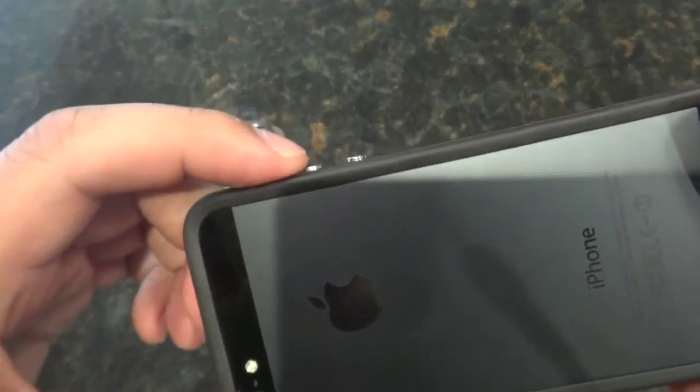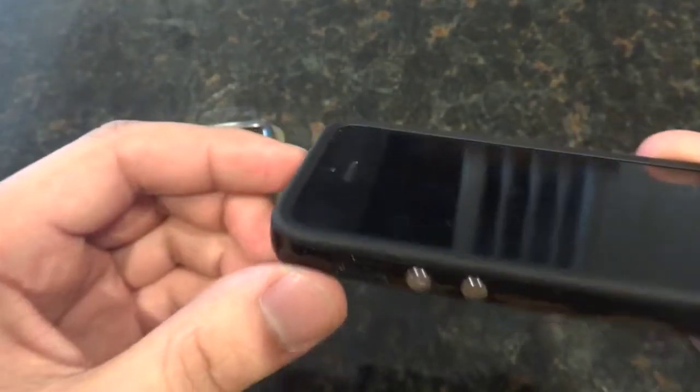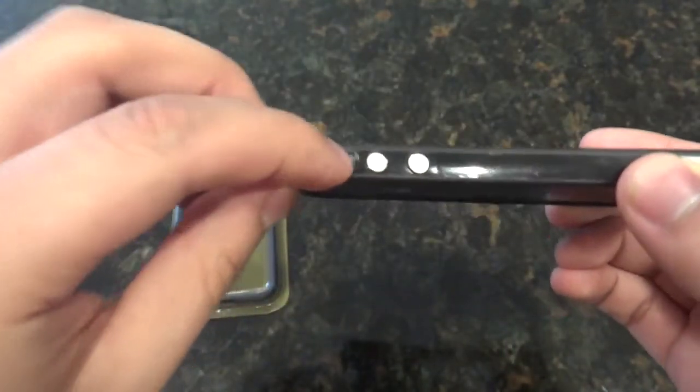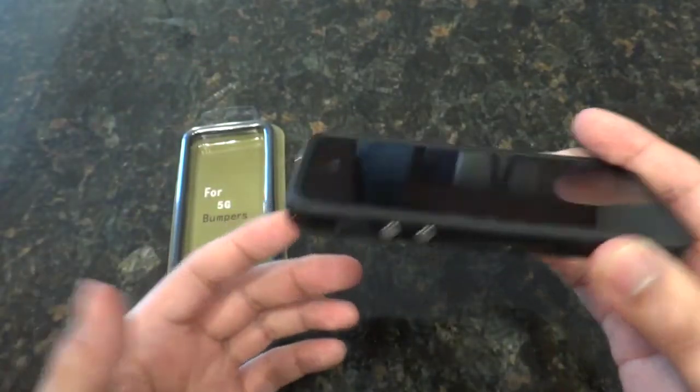Nothing on here is really loose except for these side buttons. They sit on top of where your buttons would be on your phone and allow good clicking. There's your top button too, and you have space for your orientation lock or mute switch.